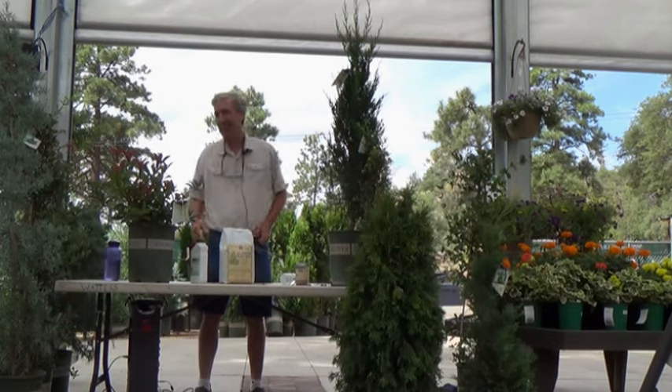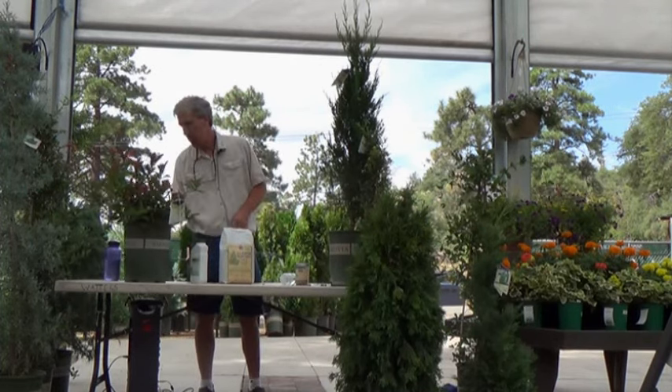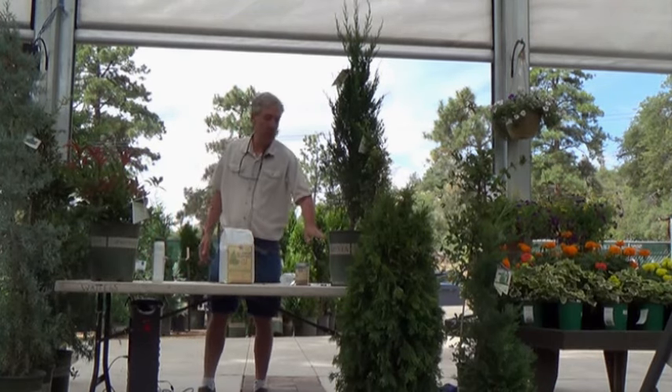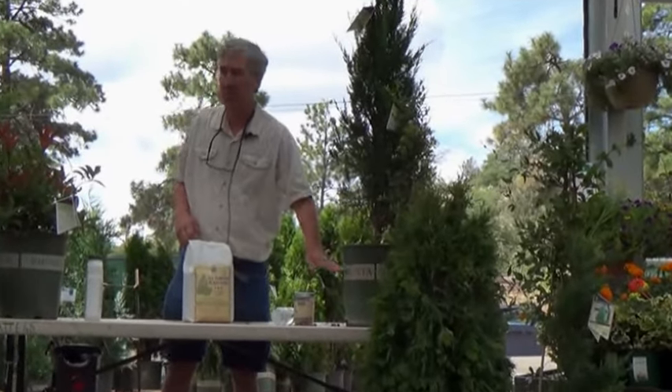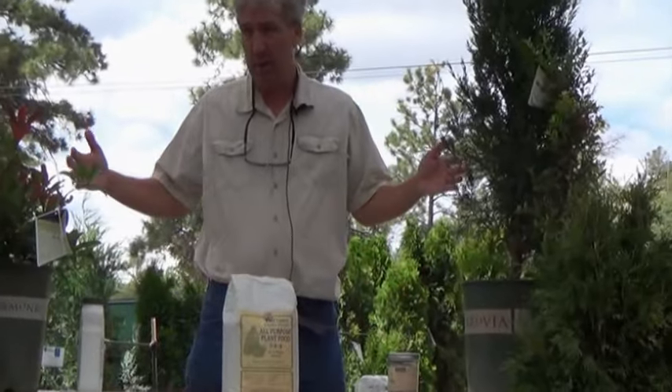If you want to talk about planting, what we recommend is that whenever you plant a plant, try to just go the depth of the root ball, but go wide.